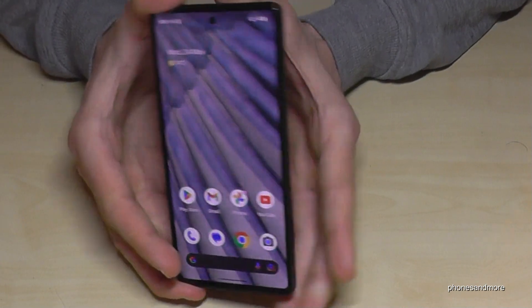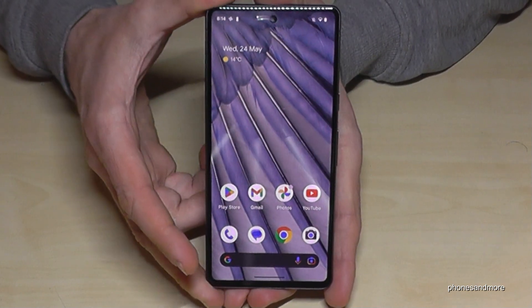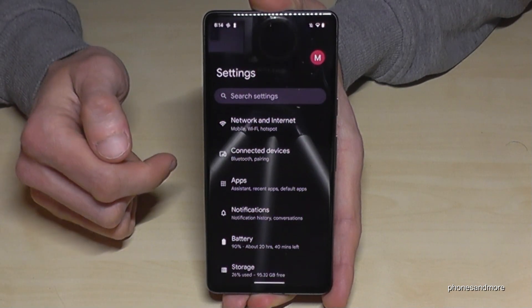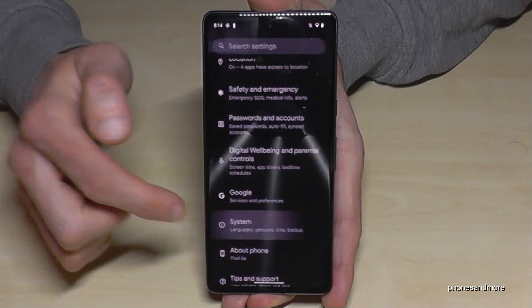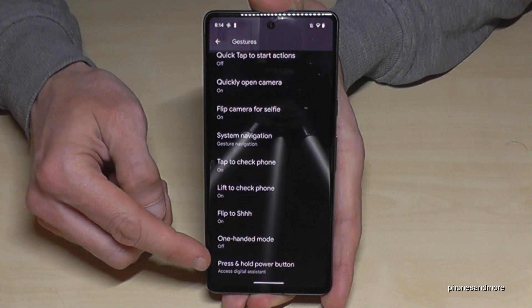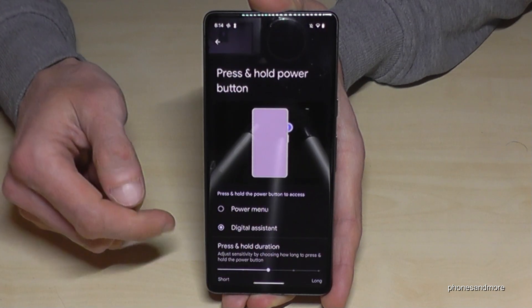There's also a way to set up the power button as a real power button. Let me show you how this works. Scroll down once, scroll down a second time, then tap on the settings symbol. Now look for the System option, then tap on Gestures, and at the end of the list you will find what should happen when you press and hold the power button.